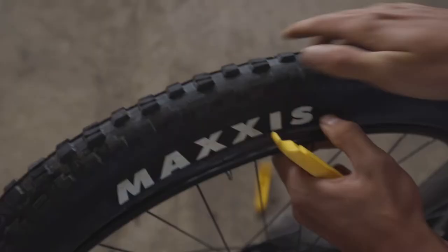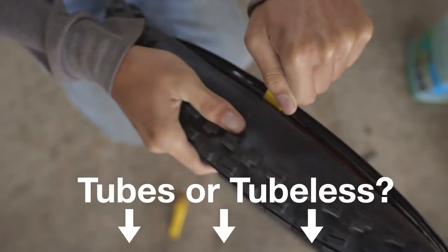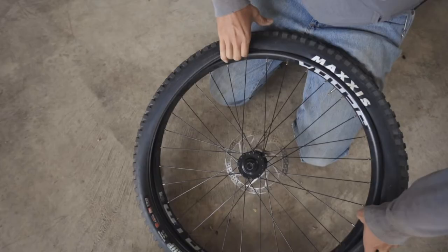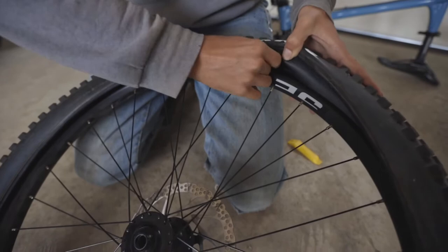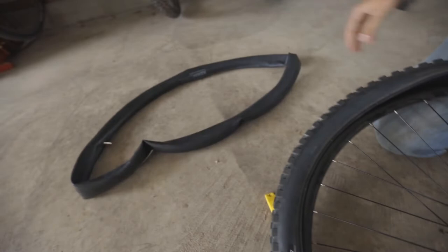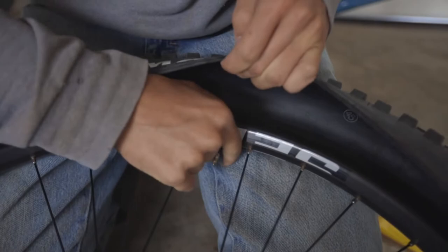Comment down below if you ride tubes or tubeless. Stick the stem in here into the rim, with a little o-ring and a little nut that you have to stick on.